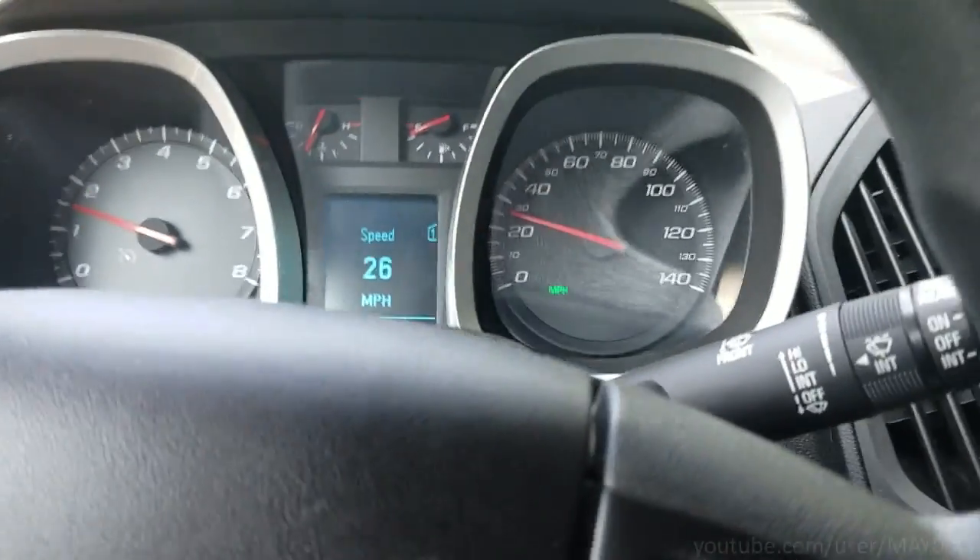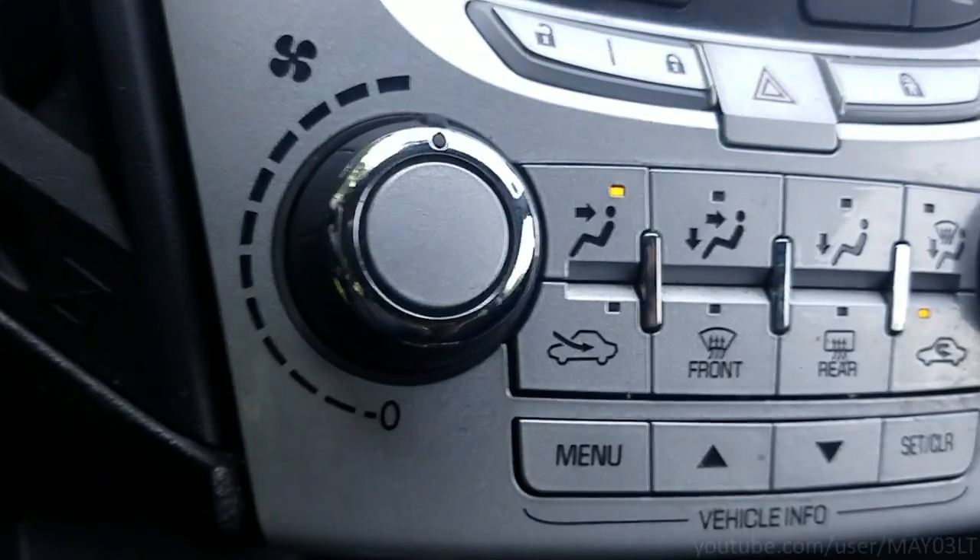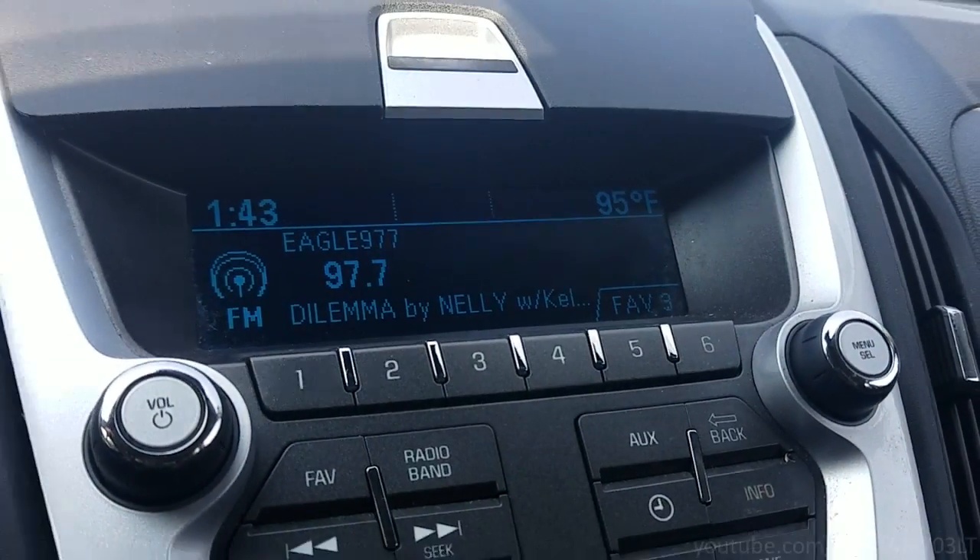Today I'm driving this 2012 Equinox. It's hot as heck out here — I got this thing cranked up, 95 degrees. So I'm just going out on a little road test. This is way too hot to be driving without air conditioning on, and it's also pretty hot to be working outside, whether it's in a regular repair shop that doesn't have air conditioning.